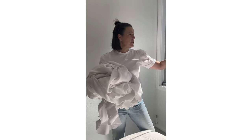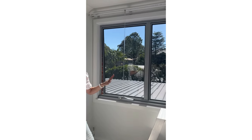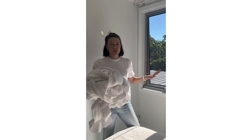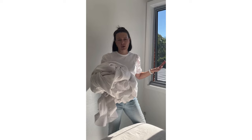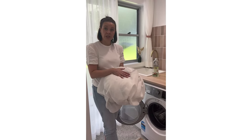I've got the curtain now ready to take down to the laundry. Don't forget to actually clean the window area where you've just taken the curtains down - there's no point putting a beautiful freshly washed curtain back up if you've still got really dirty windows. I've actually taken the fly screens off and they're outside getting a bit of a hose down.